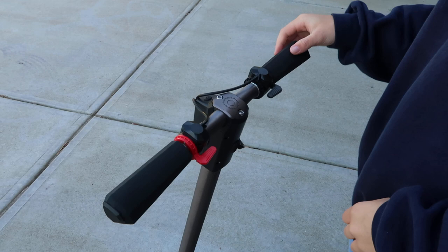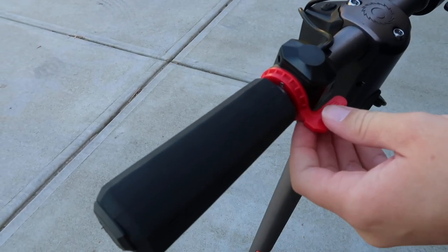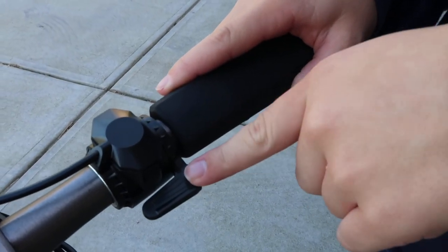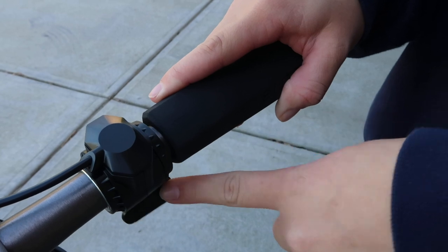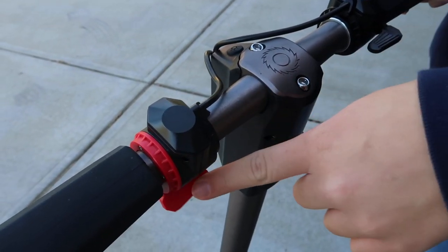Let's look at the handlebar. First off, you've got these nice rubberized handles which are really comfortable to hold. Over here is a thumb activated lever — it's black and this is the one that makes it go. And then over here you've got a red one that makes it stop.